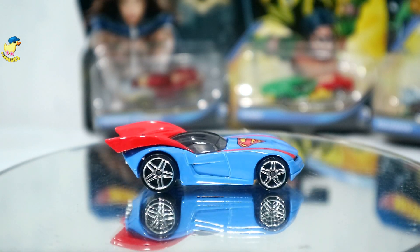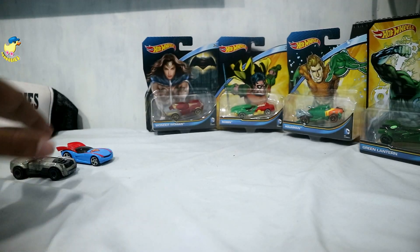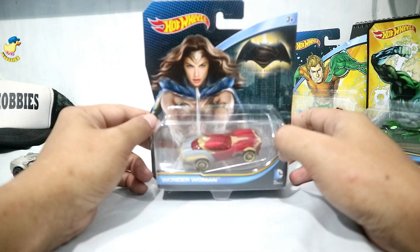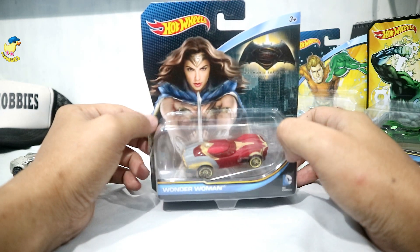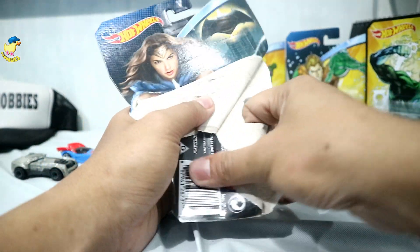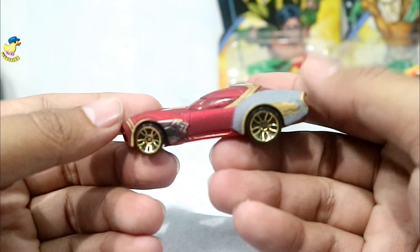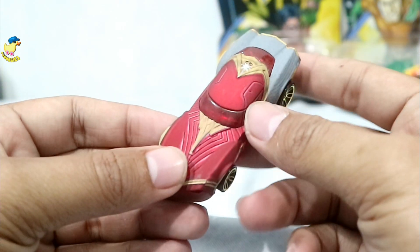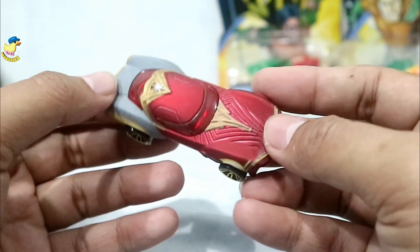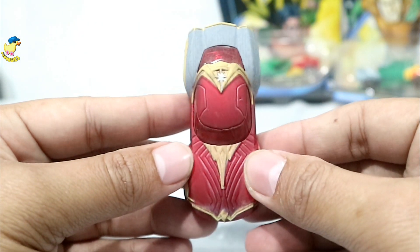Superman dan Batman sudah, kita langsung ke si cewek cakep — Gal Gadot, ada Wonder Woman! Ini cakep banget. Langsung saja kita buka. Blister-nya susah bukannya. Nah ini dia si Wonder Woman — berbeda dengan dua yang tadi, dua yang tadi kan finishing-nya metallic atau kincelong-kincelong. Kalau Mbak Gal Gadot ini, finishing-nya matte/dove.